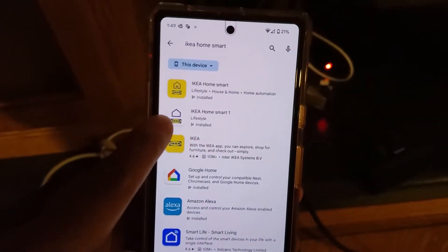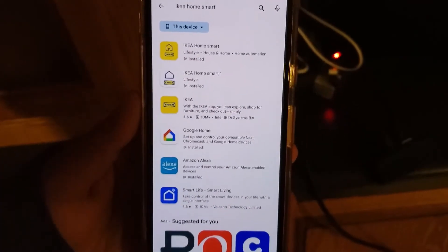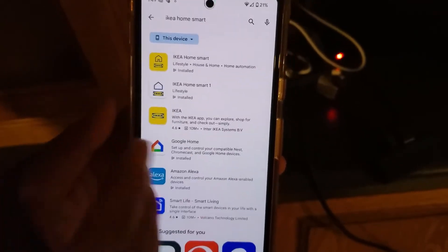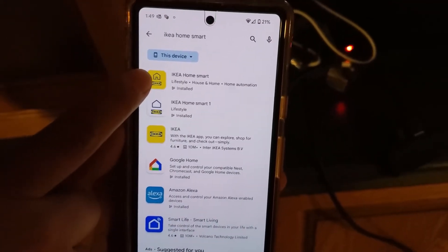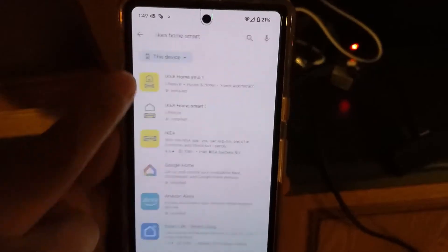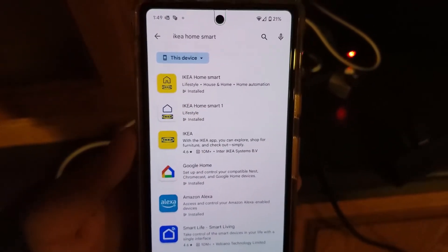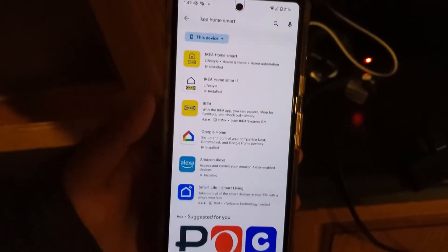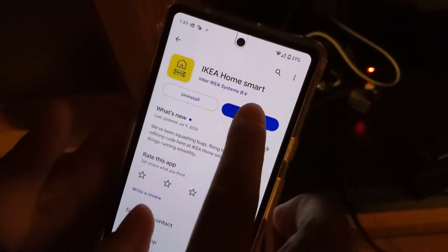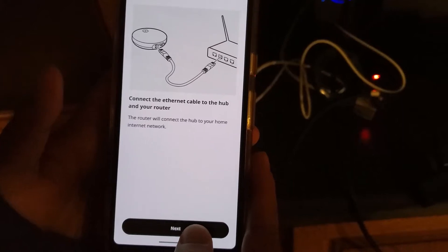They've simply called their old app 'IKEA Home Smart One' — a dumb name. It used to just be called IKEA Home Smart, but now that there's a new app also called IKEA Home Smart, they renamed the old app to IKEA Smart One. So make sure you download the new app, because the old app does not work with the new hub.